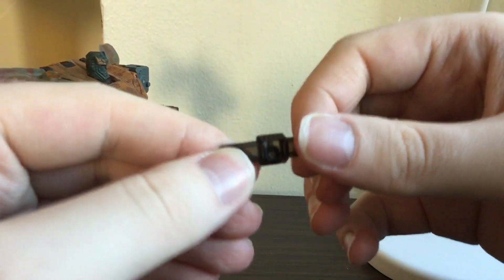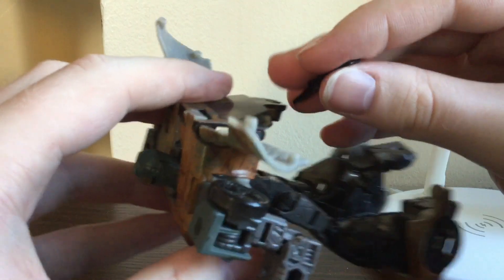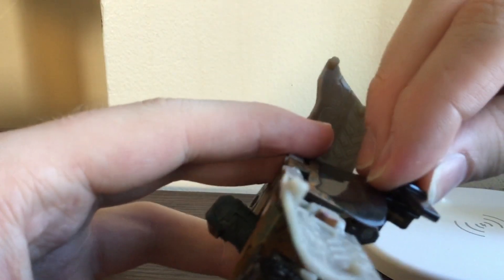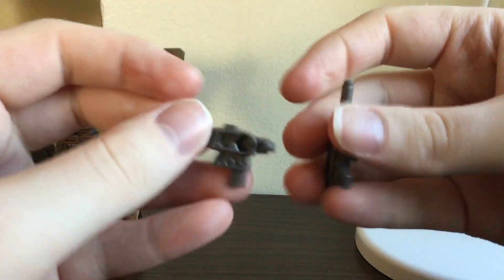In the package there is his light bar separator. He comes with a light bar because I believe this is a repaint of the Prowl mold. He is a police car. He also comes with two guns.